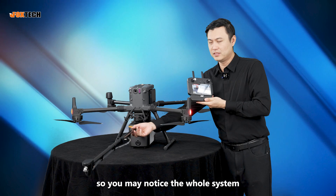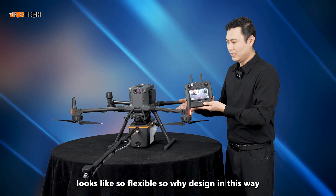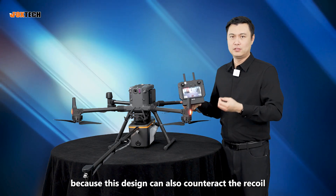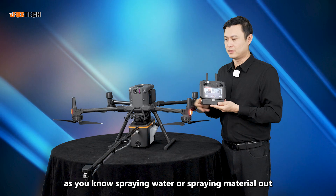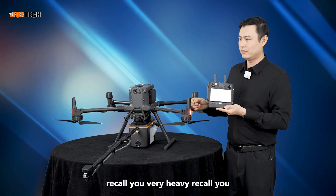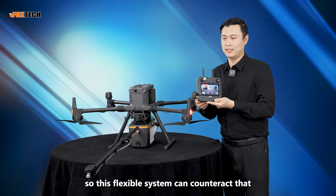You may notice the whole system looks very flexible. Why is it designed this way? Because this design can counteract the recoil coming from the spraying activity. Spraying water or material out creates heavy recoil, and this flexible system can counteract that.